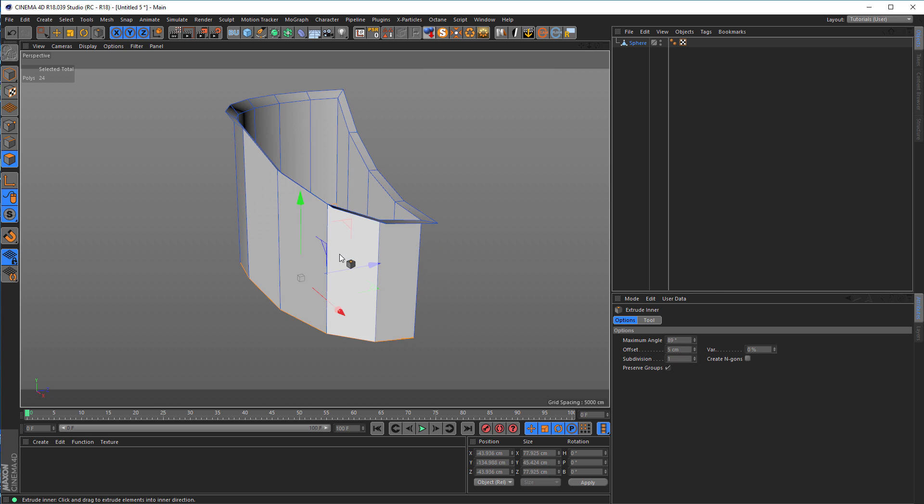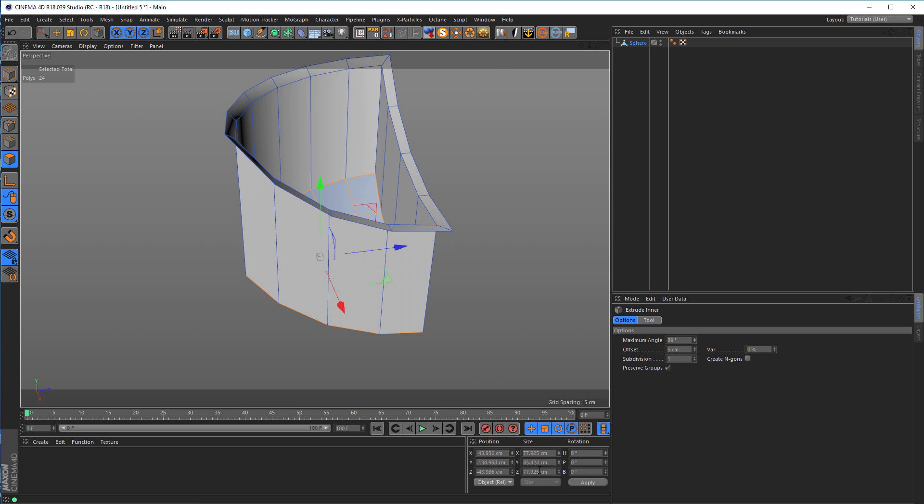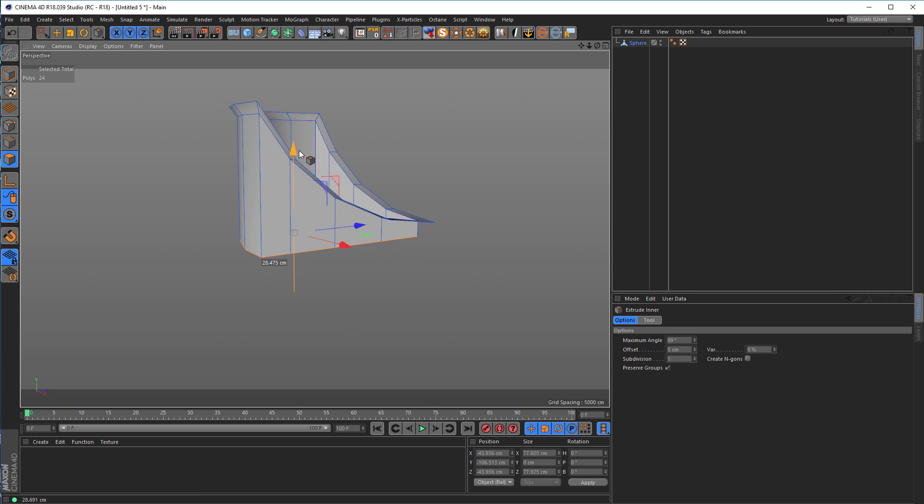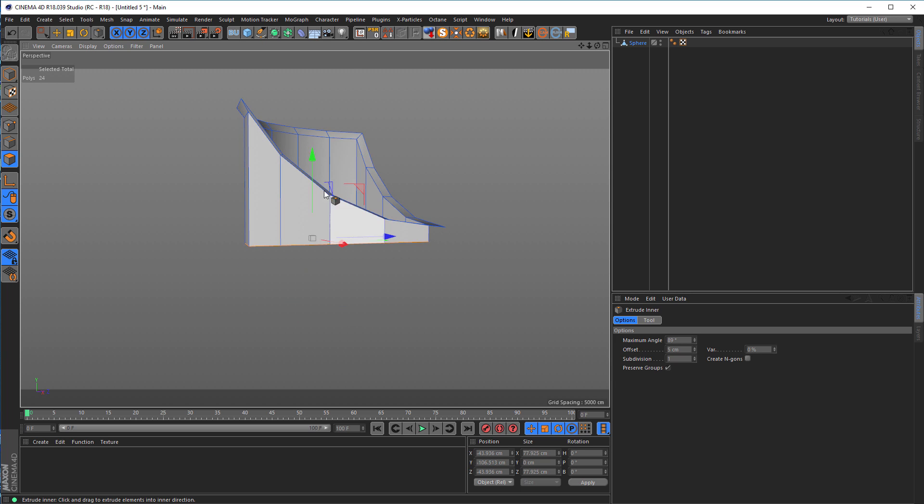Then I want here a flat surface, so I go to the Y axis here and make the size to null. Now I go up to about here.